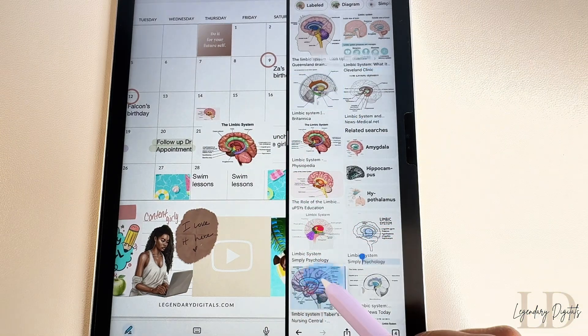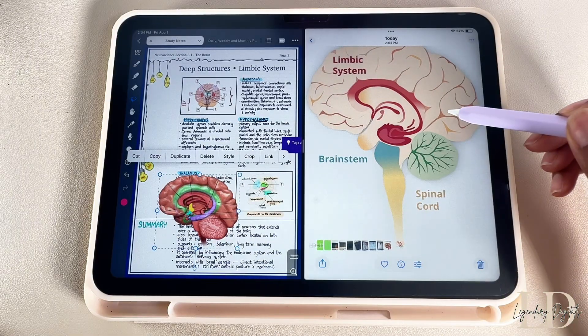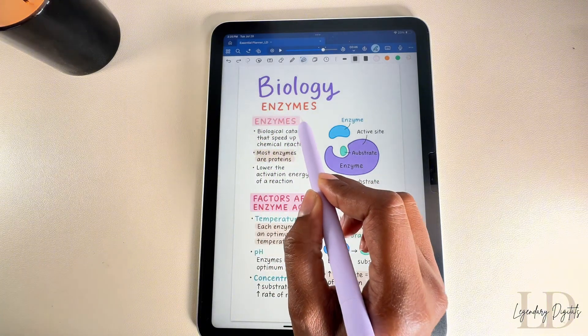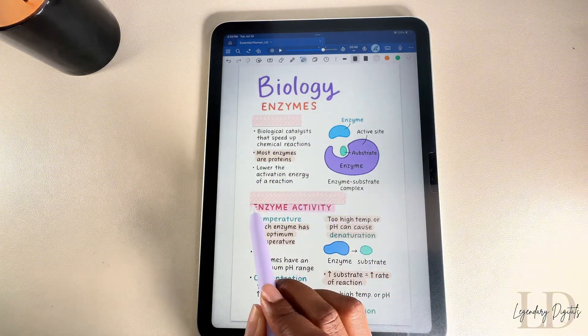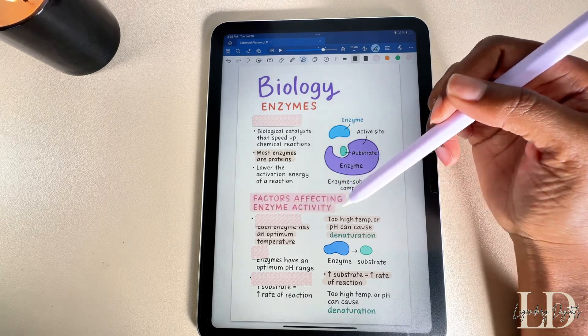One of the easiest ways to add photos to your notes is just by dragging and dropping them from the internet, or you can grab images from your photo album too. In the Photos app, just long press on an object to remove it from the background. The tape tool is clutch for studying — you can use it to hide key information, quiz yourself, and tap on it to reveal the answers.